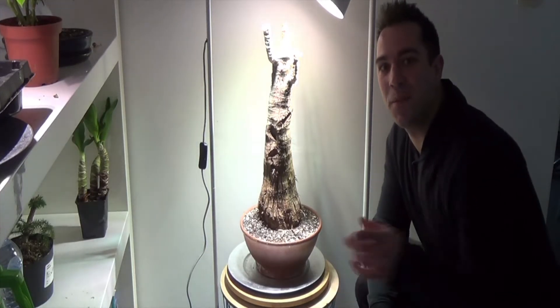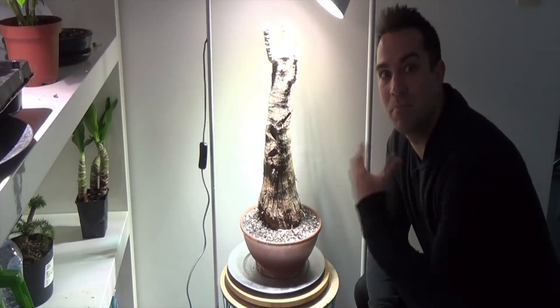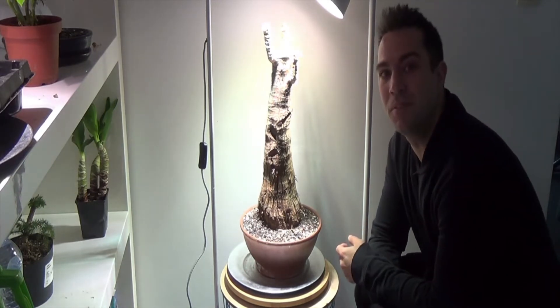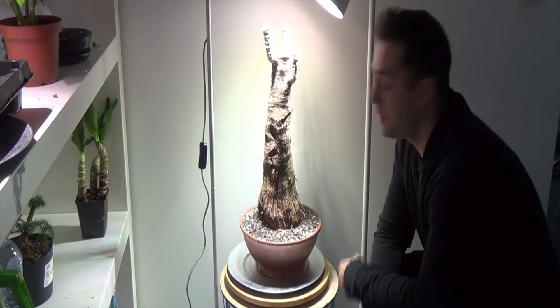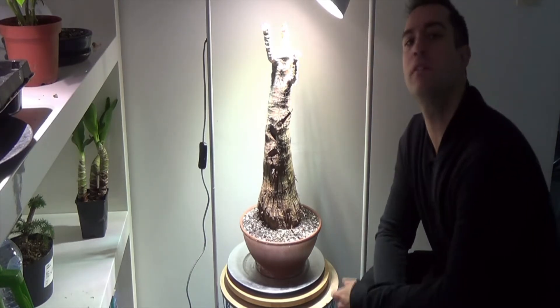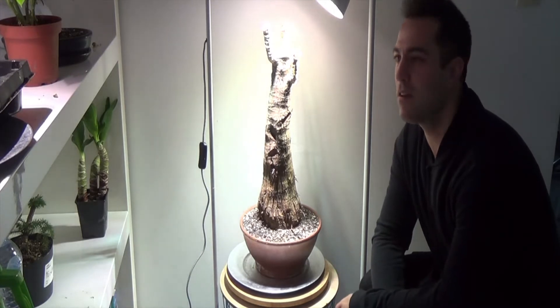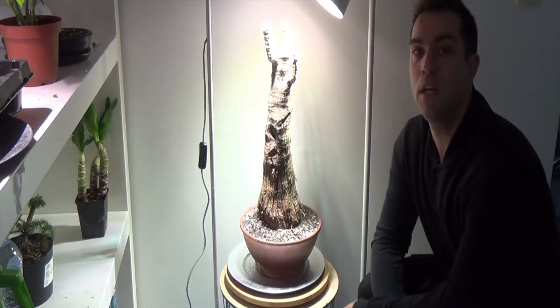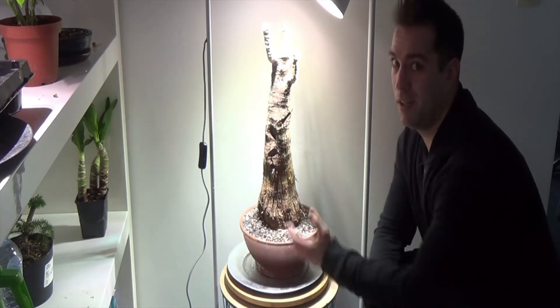Alright, hi all y'all bonsai enthusiasts out there. Miggy here. Welcome to Bonsai Lab again. I just want to talk to you about this yucca tree. This yucca tree — I know some people might say this is not a bonsai, but basically it is a tree in a pot.